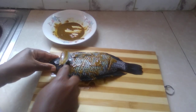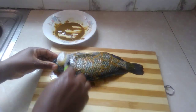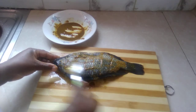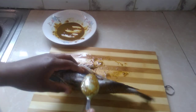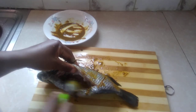Instead of using the cooking oil to combine the spices together, you can use lemon or lime juice. I'm also going to put some inside here for the flavor to also be inside, even in the mouth.